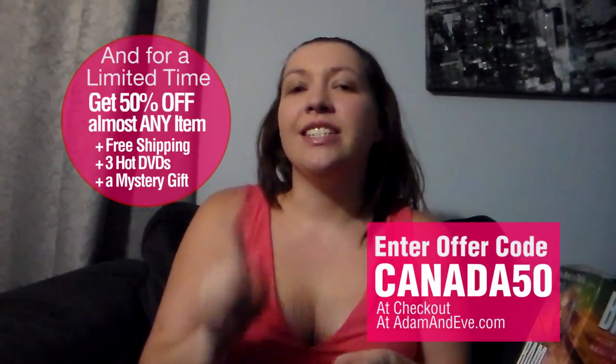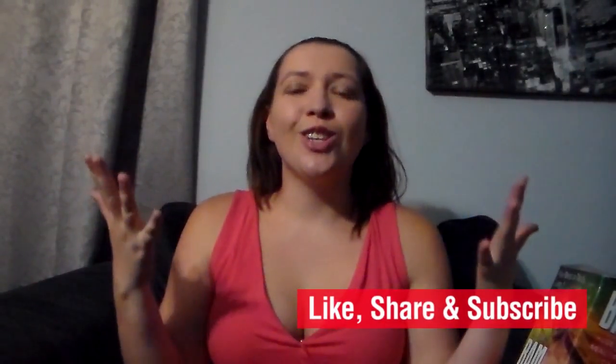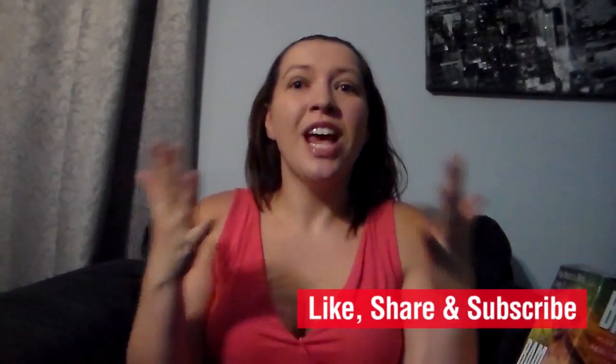Make sure that you go right now to AdamandEve.com if you're 18 plus and check it out, because it is a limited time offer. As always, thank you guys so much for watching my reviews. Thank you Adam and Eve, and y'all have a great night.